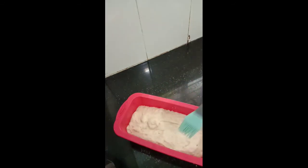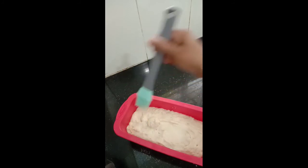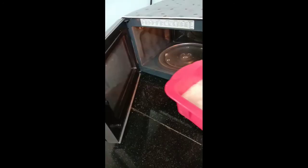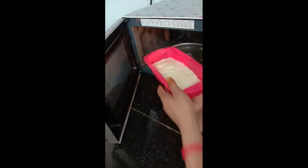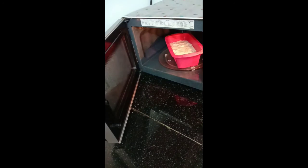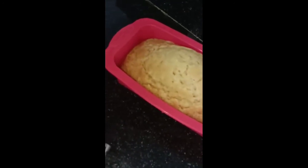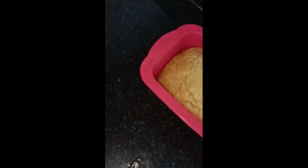On top of the batter you can either brush oil or butter — I am brushing milk here. I have preheated the oven and will be baking it for about 15 minutes. It actually took 17 minutes exactly for me at 180 degrees. My bread is ready — it's too hot to handle right now.